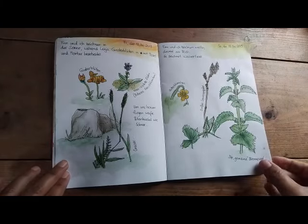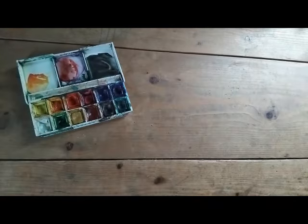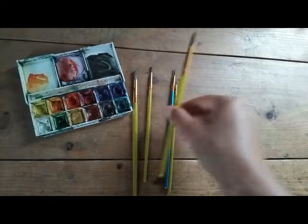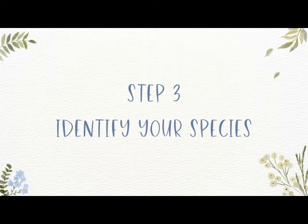Once you're finished, you could leave it as a pencil drawing or add some color. Watercolors and colored pencils are our favorite art supplies for nature study.